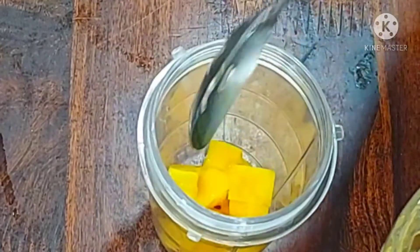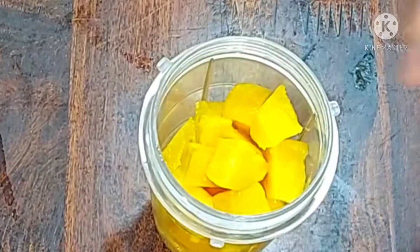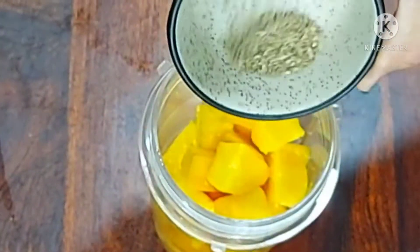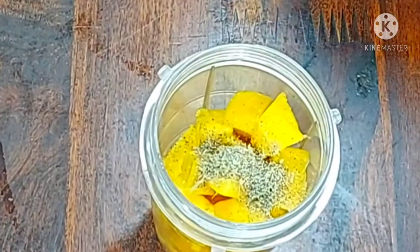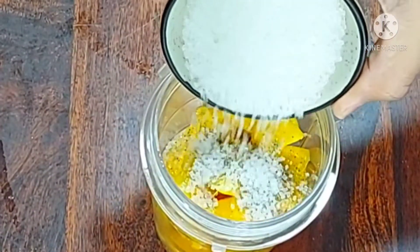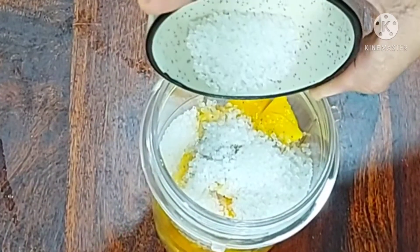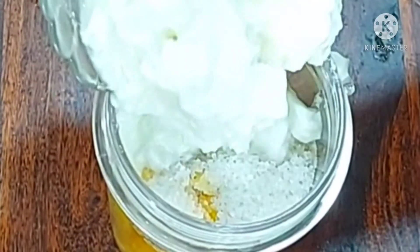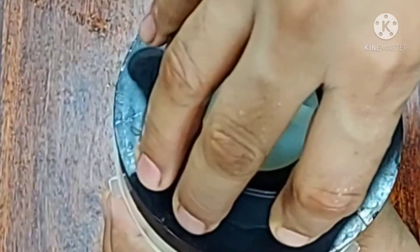I am ready. I am going to add everything into the blender jar. I am going to add a little bit of the mixture. I am going to add 250 ml yogurt into the mix jar. Now, mix it.